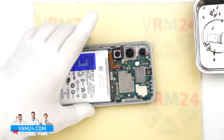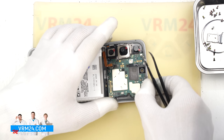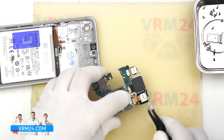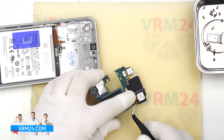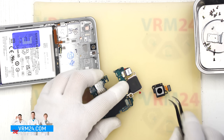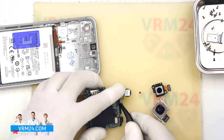Now we can lift the motherboard from the correct spot. Carefully pry it up, lift it and remove it. Turn it over and we can disconnect the rear cameras. We detach the rear cameras and set them aside, along with the motherboard.